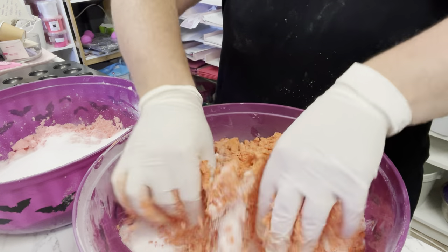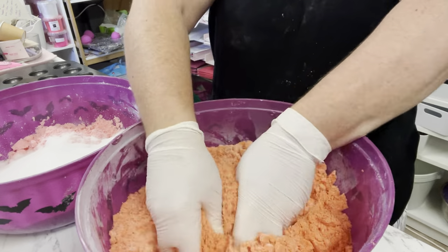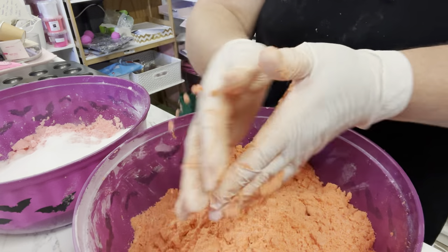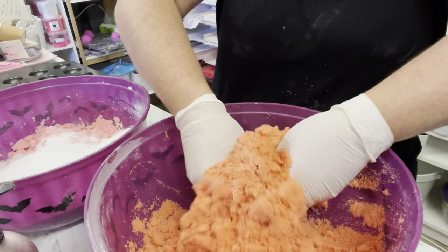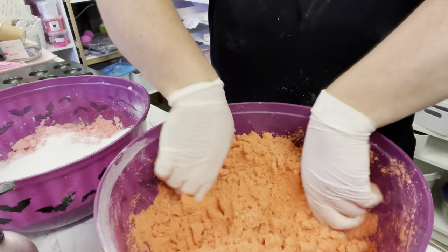I'm using the Express bath bomb molds — they're a three-piece mold: you have the top, the bottom, and the shaft. You put one piece inside the shaft, slowly add all your powdered mixture, pop the top on and squeeze it together. It's really quite simple. Now all I'm going to do is add about four to five sprays of witch hazel. Water does not do the same thing as witch hazel — it definitely does not.